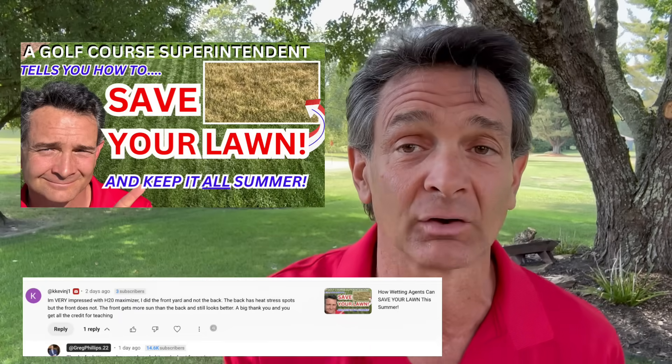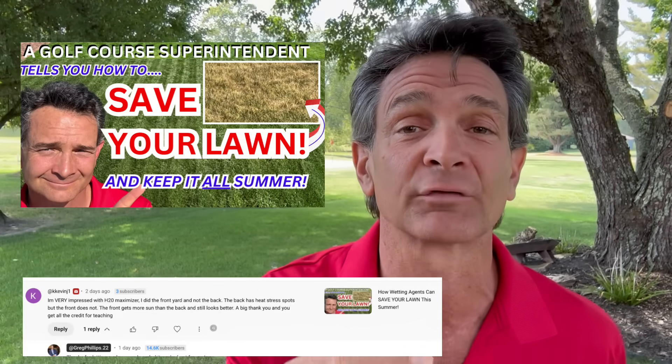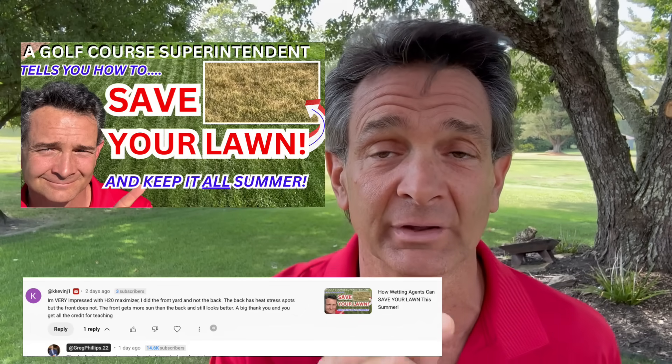KKevinJ also left a comment on my wetting agent video about how well it worked for him. He put it in his front yard but not his back, and he saw a significant difference in the quality of his yard.